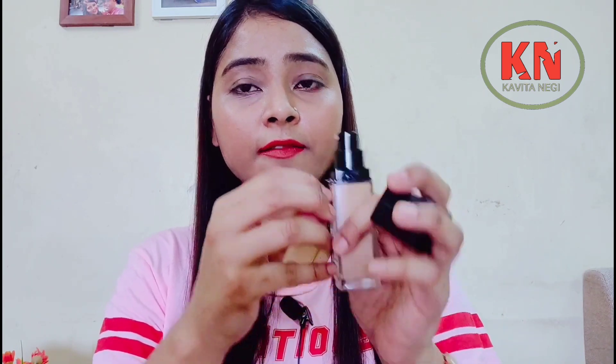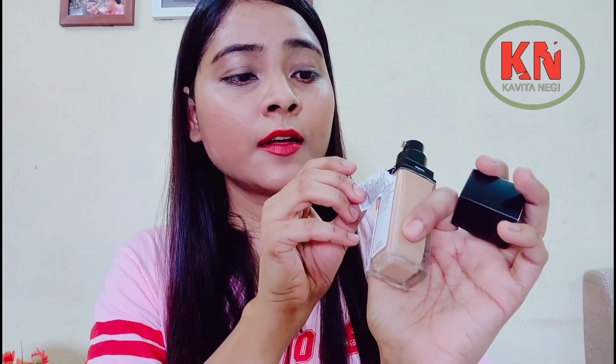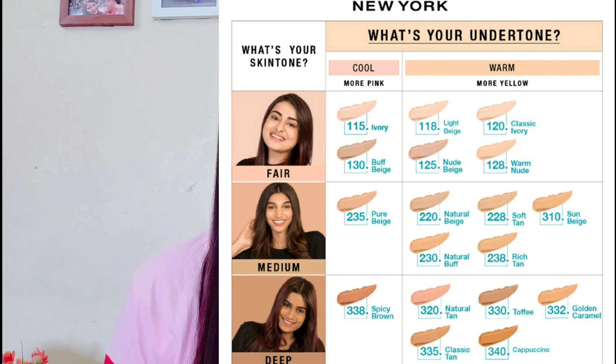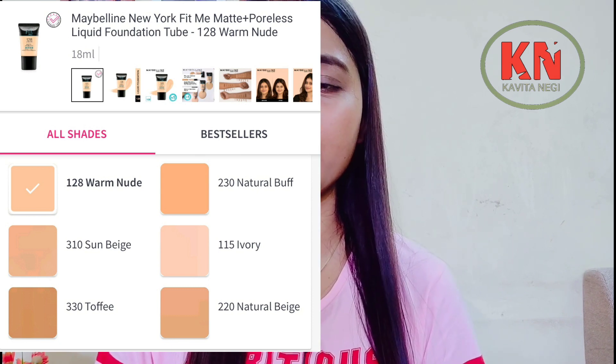Some people don't know that a sticker on the packaging lists all the ingredients. If you want to check the ingredients, you can check there. The bottle packaging comes in 18 shades and has a very good shade range — I'll show them on screen so you get clarity. However, the tube form comes in only 6 shades, so those whose shade isn't available in the tube will have a problem.